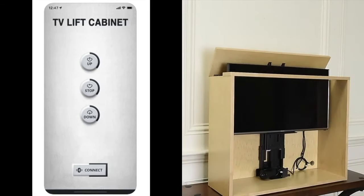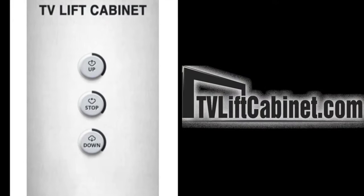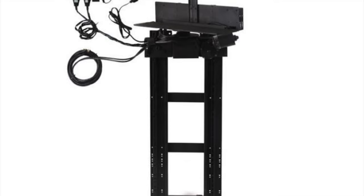This lift can also be activated via Bluetooth connectivity with our Android or Apple smartphone apps. Hide your TV in plain sight with our linear actuator TV lift mechanism.